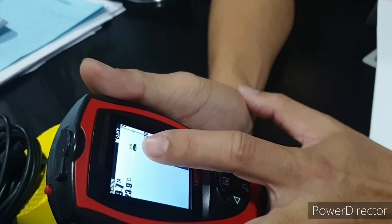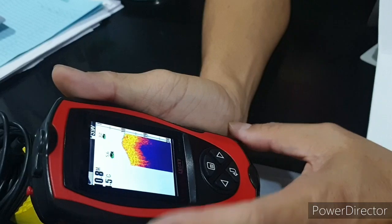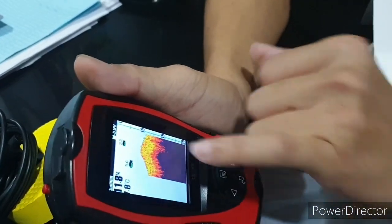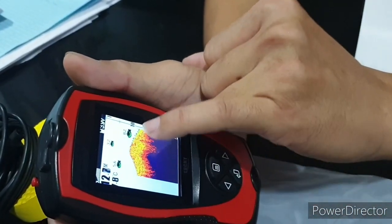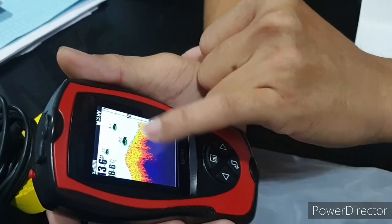In simulation mode, you can see there are fish here at 5.6 meters, and at 3.2 meters. It can also show the size of the fish — this is the biggest size — and the depth is shown at 4.7 meters.